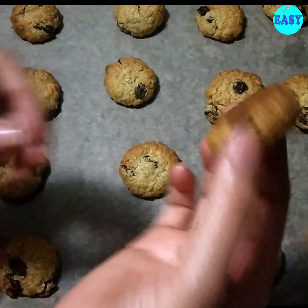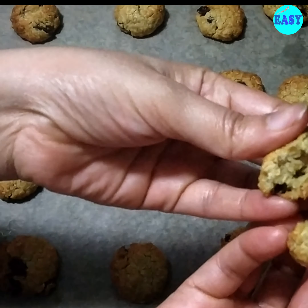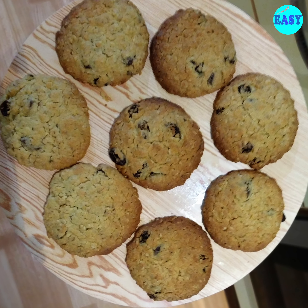Then you can enjoy your cookies. Store them in an airtight container. If you like the recipe, please give it a thumbs up.